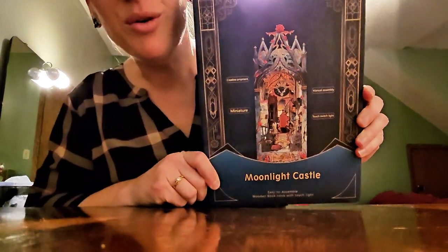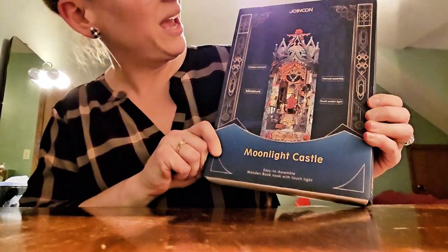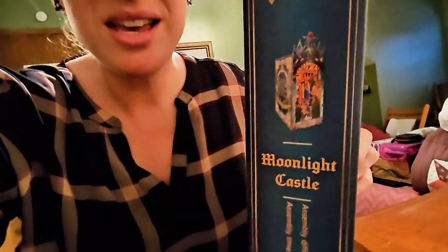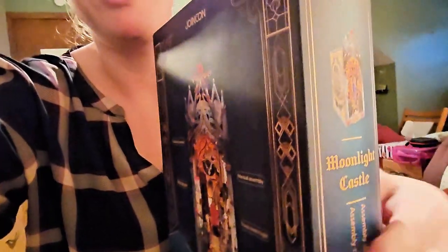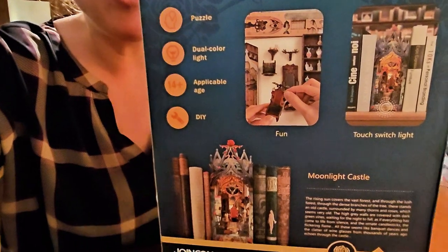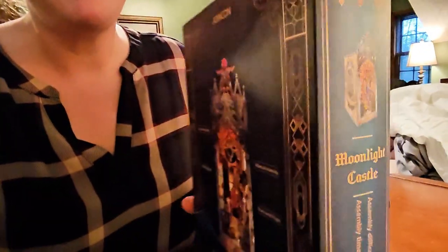It's Debbie here and I am today reviewing one of these light-up book nook things. This one is the Moonlight Castle by Joincorn. If you haven't seen a book nook, these are so cool — you peer into them, they sit on a bookshelf just like a book, right in between your books. They light up and you put them together kind of like a 3D puzzle.